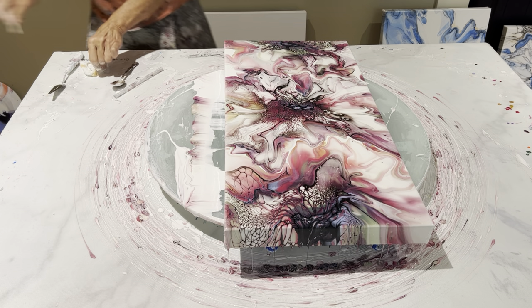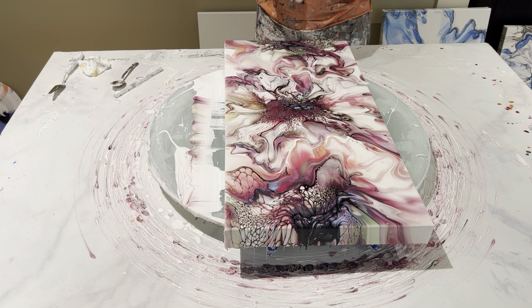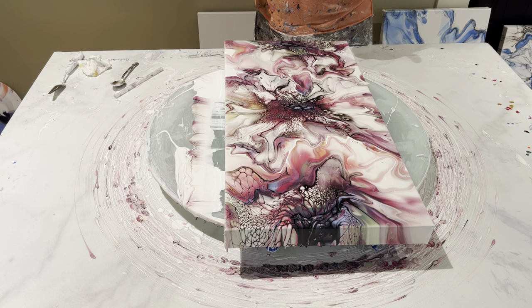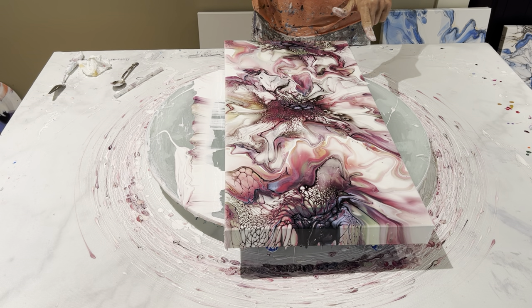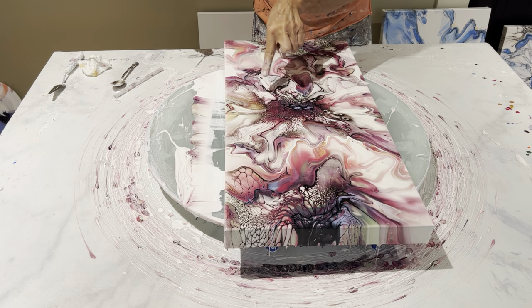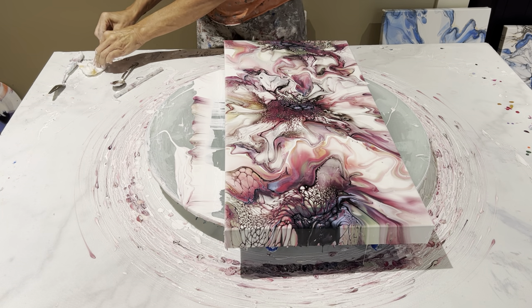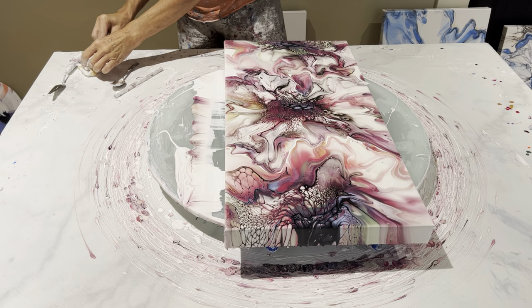I need a different skewer because this one has about had it. There we go — nice and sharp. There's a lot of beautiful interest in some of this lacing and where I put the blow dryer on low speed and then pushed the cells out. Really, really pretty — that is gorgeous right in there. Let's do this right here. It's wonderful. I think we're done.